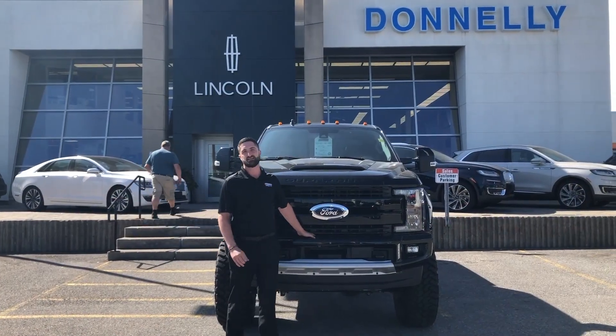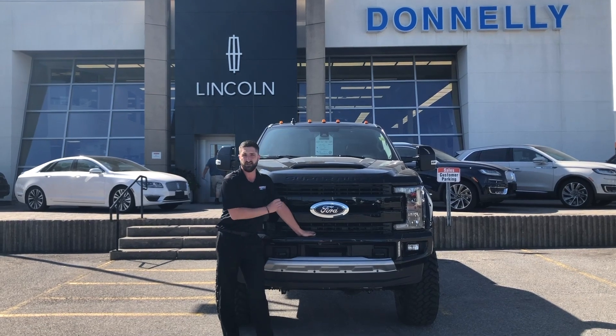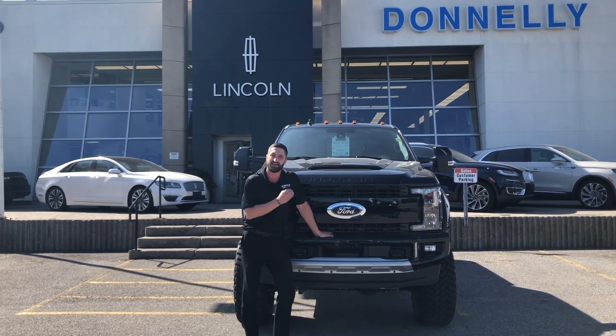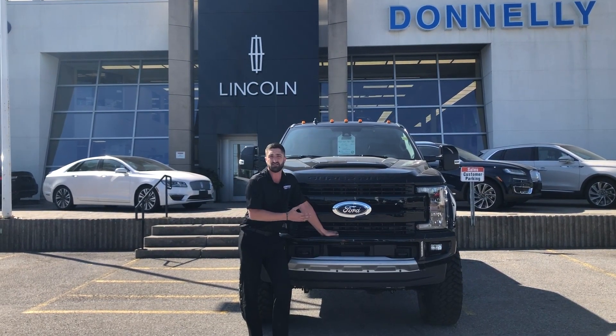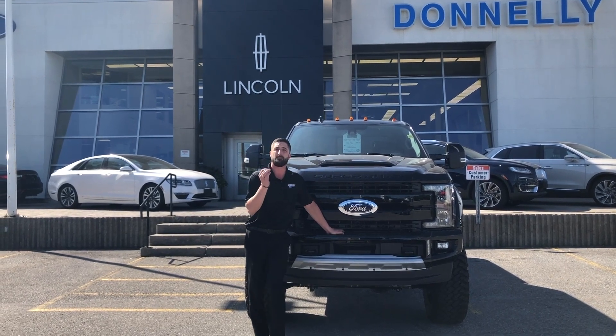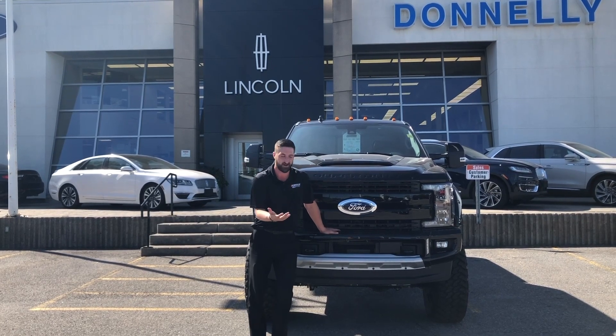That's right folks, Donnelly Ford Custom has done it again with this beautiful Super Duty. This is the F250 Lariat, and as mentioned, this is the XR8 package. The XR8 package gives you a beautiful 8-inch lift kit — we went with the 8-inch lift kit by BDS, really quality material, and obviously that's why this truck looks like such a monster truck.